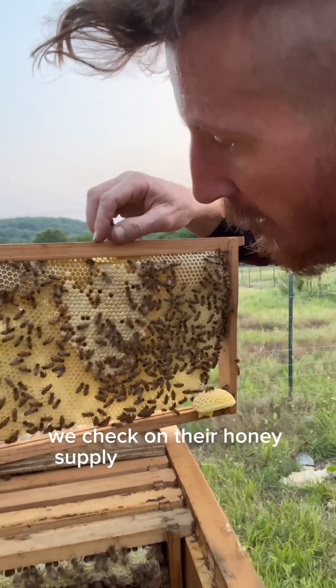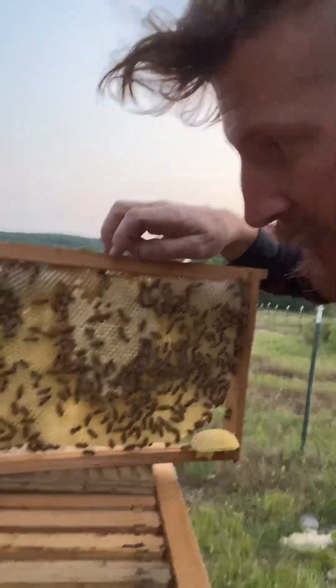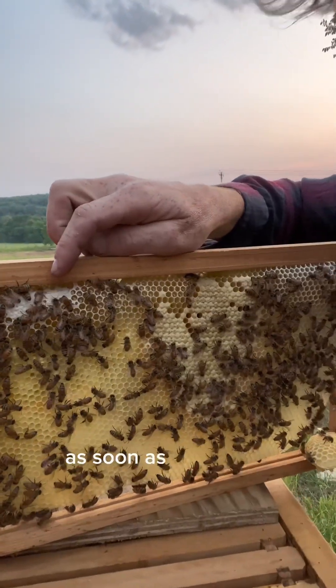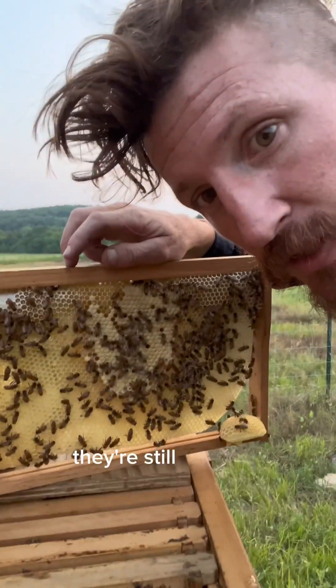We check on their honey supply and how they're doing. This is honeycomb, and this is capped honey. You can see right here the distinction between what's capped and not. As soon as they cap it, they're saving it for storage for later, and the uncapped, they're still filling up.